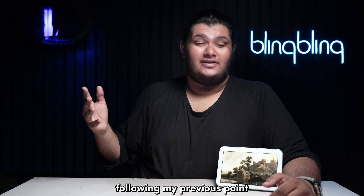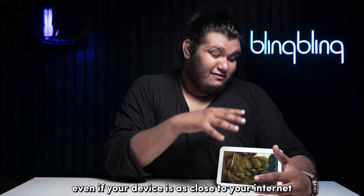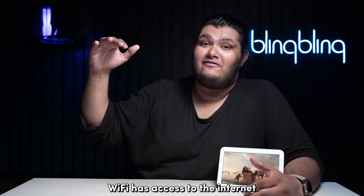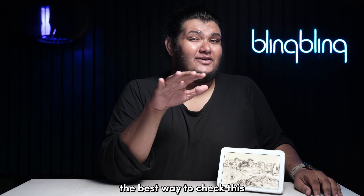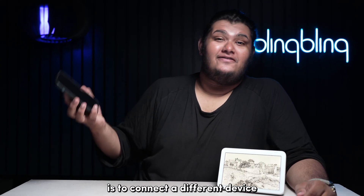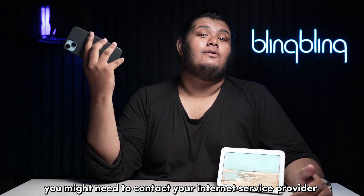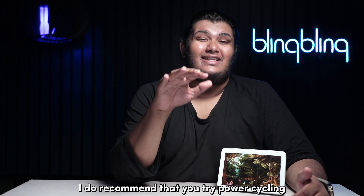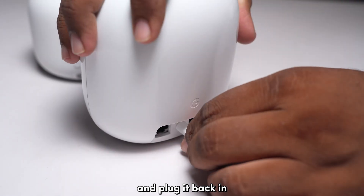Your internet connection is critical for your Echo Show to work properly. Even if your device is as close to your internet router as possible, you will still need to ensure that your Wi-Fi has access to the internet and can connect to Amazon servers. The best way to check this is to connect a different device like your phone to the same Wi-Fi and check if you can browse the internet. If not, you might need to contact your internet service provider to get your internet patched up. But before that, I do recommend that you try power cycling your internet router first — simply unplug your router from its power source and plug it back in.